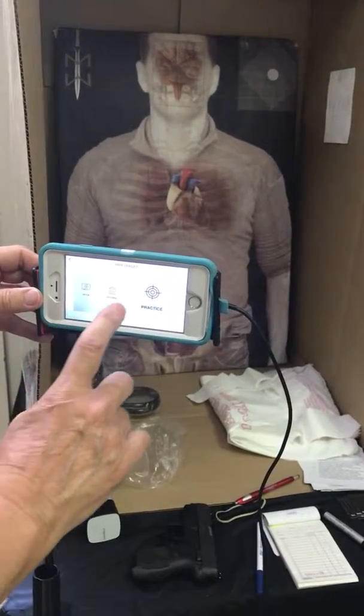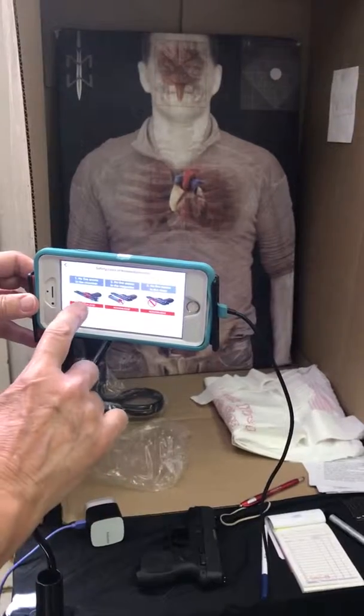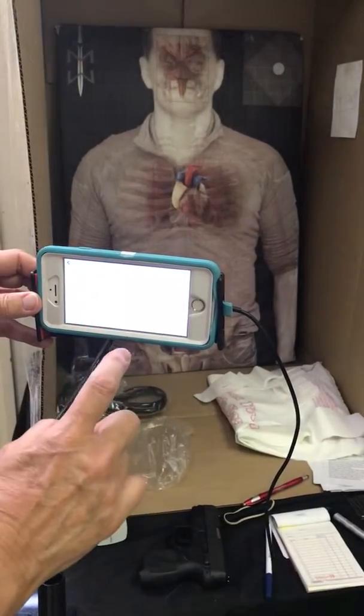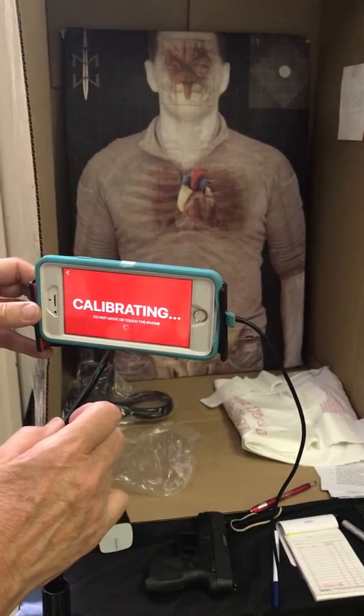Pre-target, and then we're going to hit practice. Acknowledge, acknowledge, acknowledge. We have to hit ready. It's calibrating.